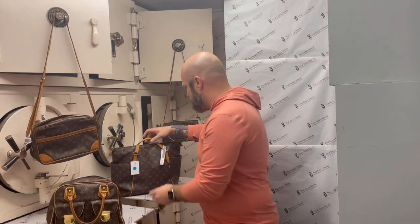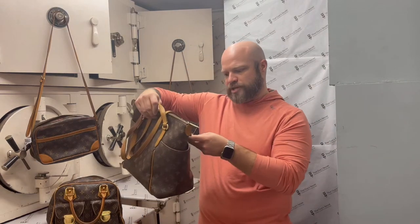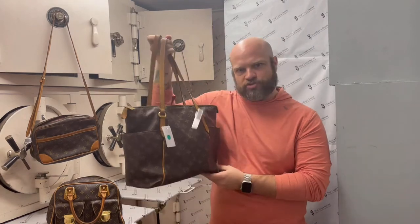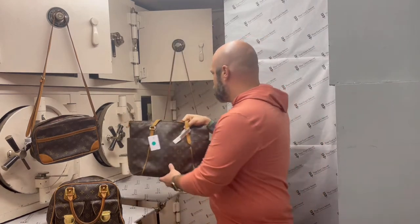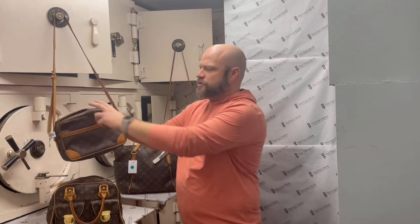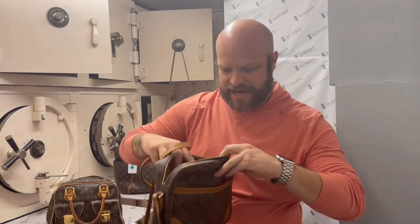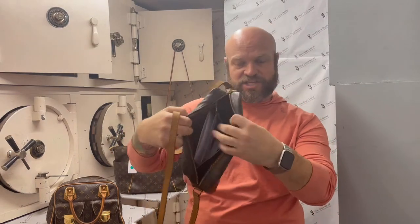We've got another tote here — this is the Totally MM, such a cool little shoulder strap bag. We have two crossbodies; I think I've shown these before. This one I can show you the inside — so this is what we're looking at on the inside of it there. I can see the certification paper in here.